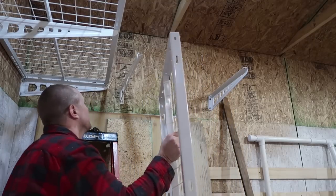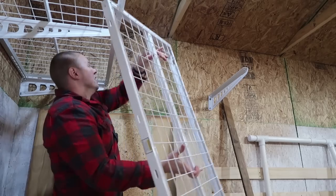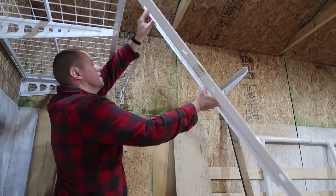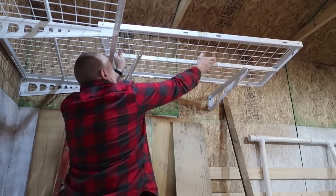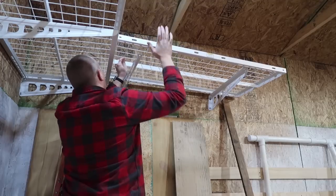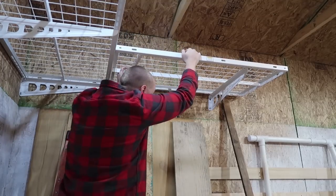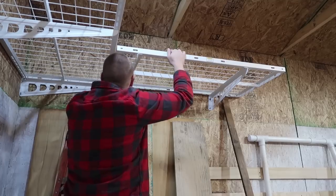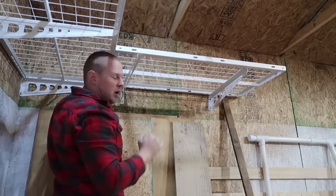Time to walk the second shelf up into place. Hopefully I've got everything leveled off well enough. Things are matching up well — that's really nice.